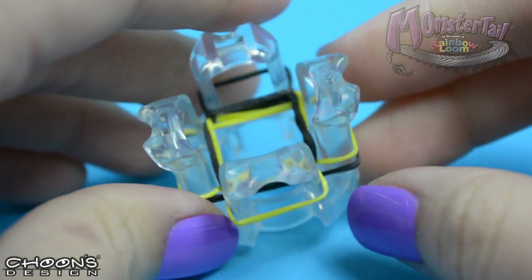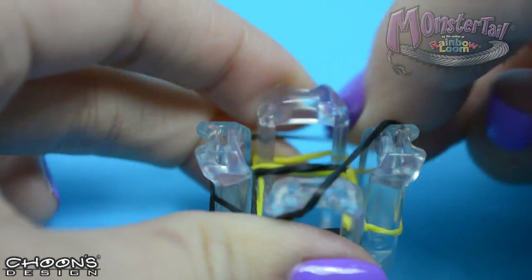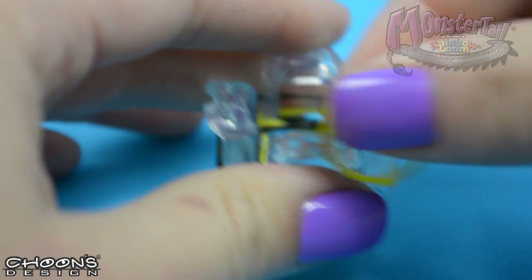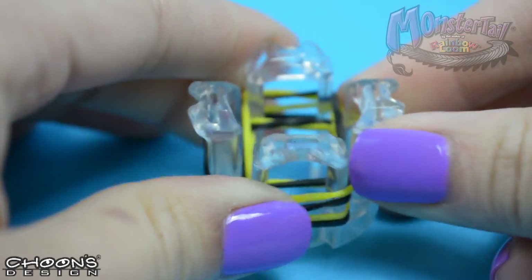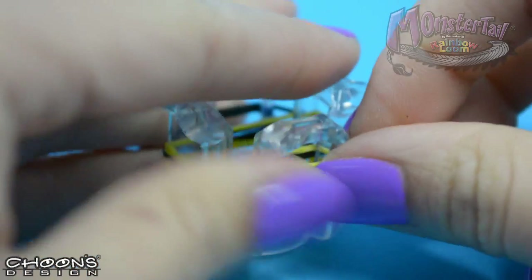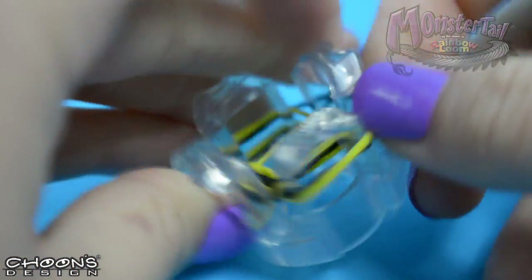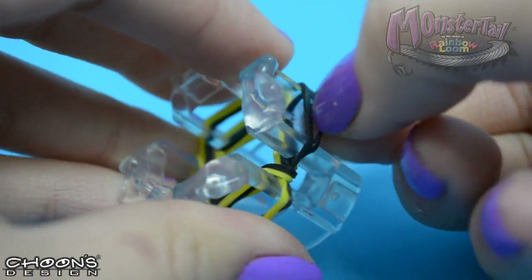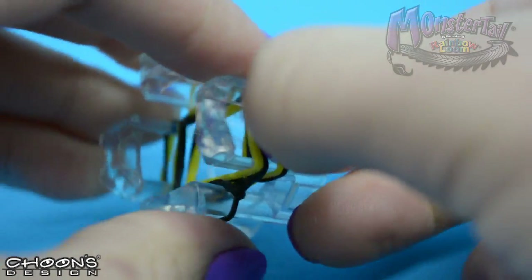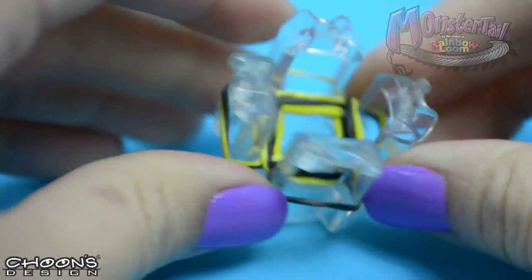Now we can begin again with the black — pull it across the same side as the other black bands. And another yellow, like that. Then we can begin to loop again: pulling the bottom off the yellow side, the bottom two off the mixed side, the bottom of the black, and the same thing on the mixed side on the other. And the cycle repeats.